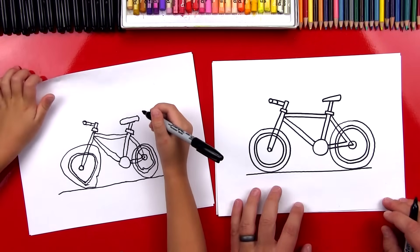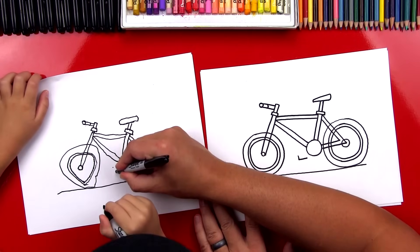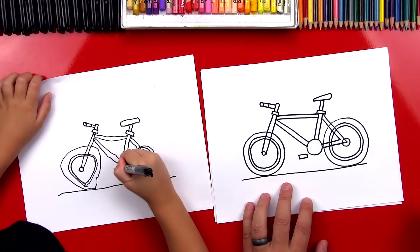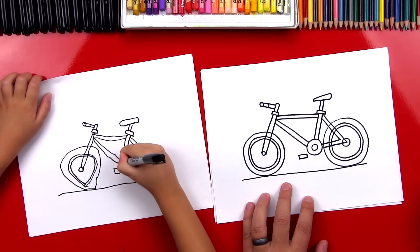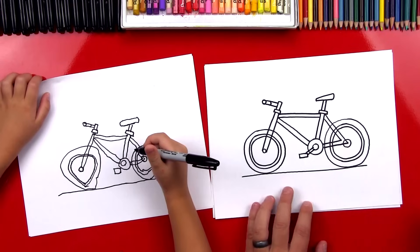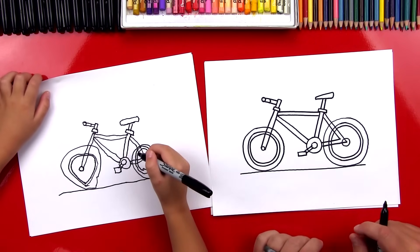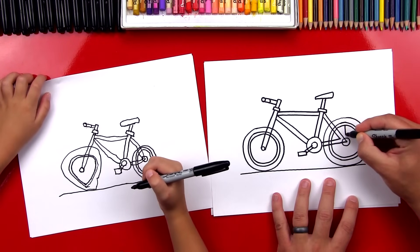Now we need a few more details — we need the pedals. Let's draw a rectangle down here. We're going to draw an L — draw it down and then over. And then we're going to draw the top of the rectangle. There's the pedal. Now we're going to draw a circle right here, and then we're going to draw two lines to connect the pedal to that circle.